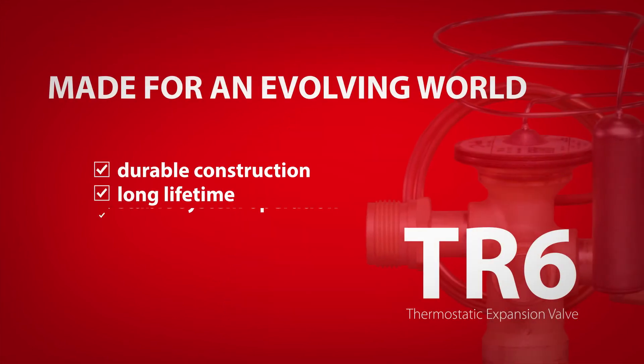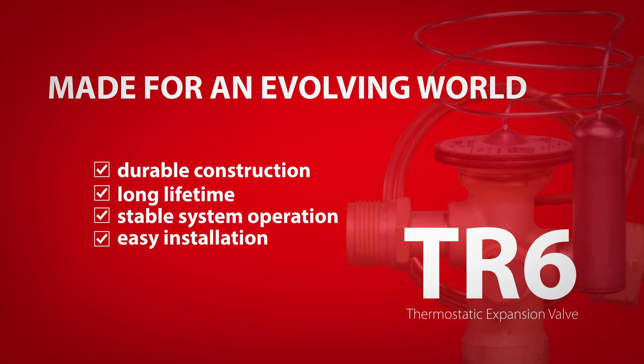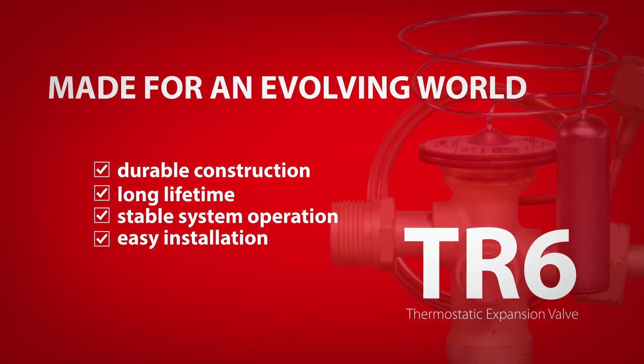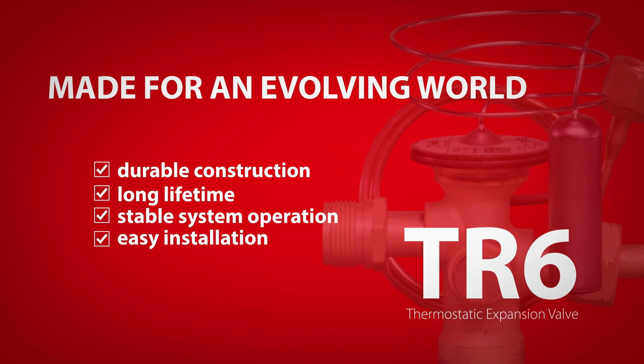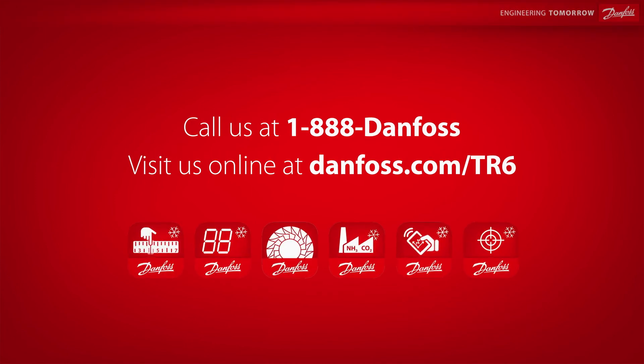Durable construction, long lifetime, stable system operation, and easy installation — the Danfoss TR6 thermostatic expansion valve is built to meet market and energy efficiency demands of today and tomorrow. For more information, contact our Danfoss experts, visit our website, or download our cool apps on iOS and Android devices.